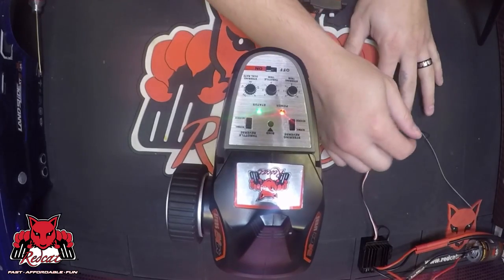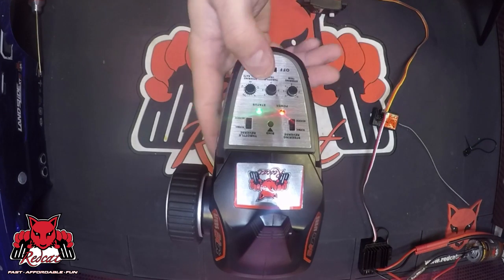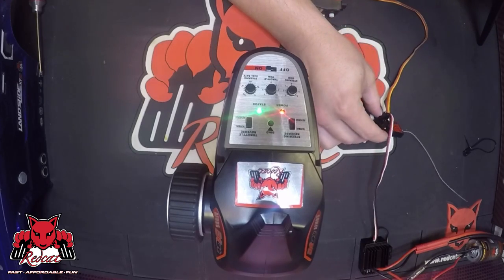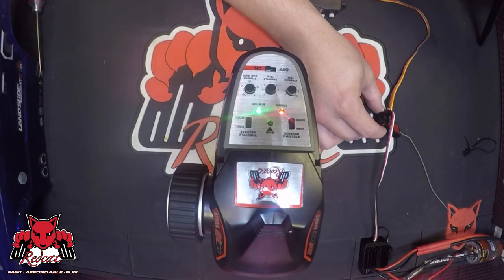Once that's done, you can pull the bind plug and turn off the car. You can turn off the remote, then turn the remote back on, turn the car back on, and you'll notice that the receiver's light is now solid. Once that's done, you can steer, and you'll have throttle, and you'll be all bound and good to go.